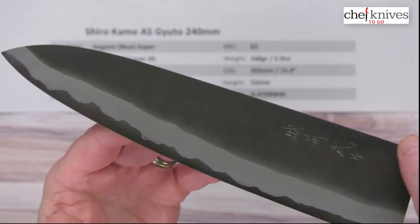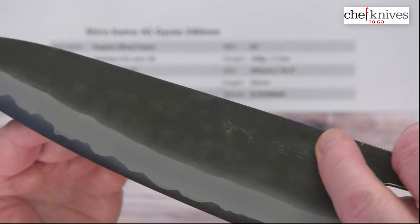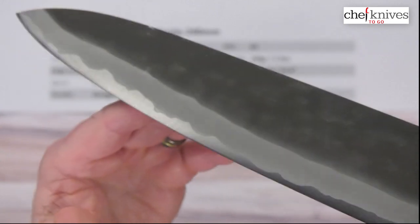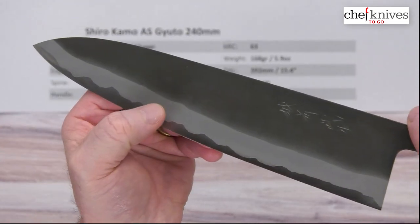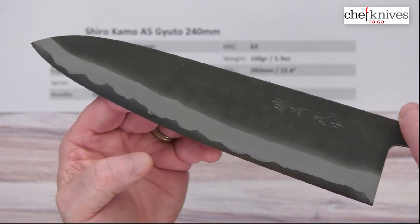Here's the left side of the blade — they've got some engraved kanji on there. Looks like they put the KU finish on after the kanji was engraved, but it is there, very nice looking. There's your cladding, grind on the cladding, starting down with kind of a sandblasted finish, and then here's your core steel peeking out.